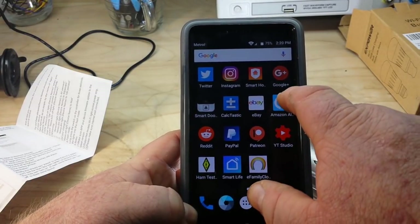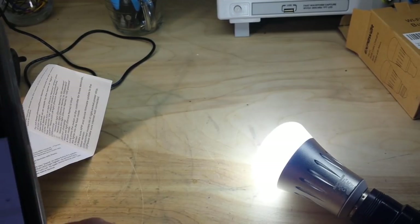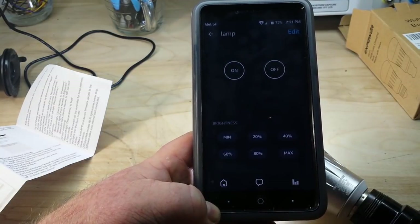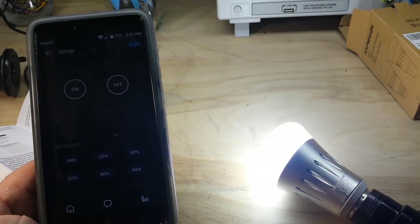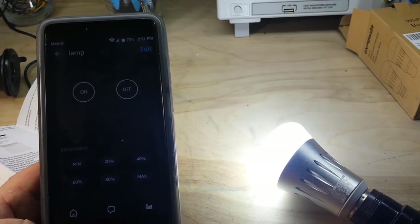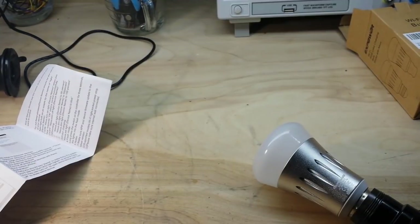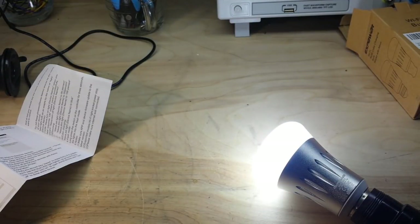Alright, so if we go back to our Alexa... Alexa, turn the lamp off. It looks like it's still on. Alexa, turn lamp on. Alexa, turn lamp off. Okay, I had to change the name — it didn't like 'lamp,' which was confusing. Alexa, turn light on. There we go. Alexa, turn light off.